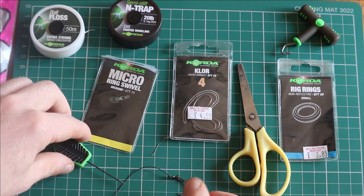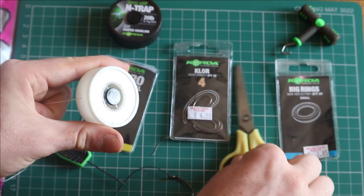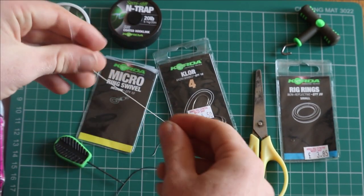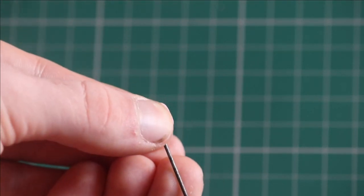Now get 7 or 8 inches of bait floss to be able to attach your bait to the micro ring swivel. Now get your choice of pop up — I've gone for the Mainline Quads.